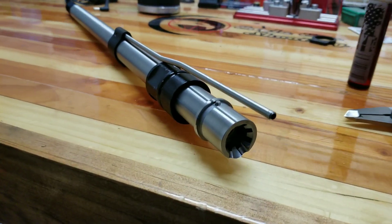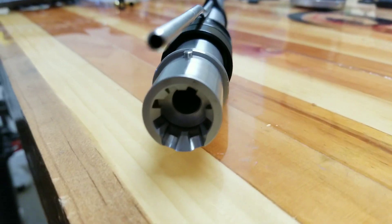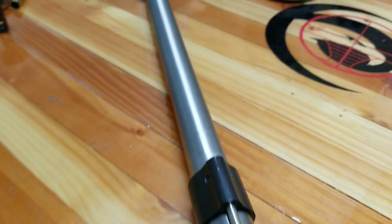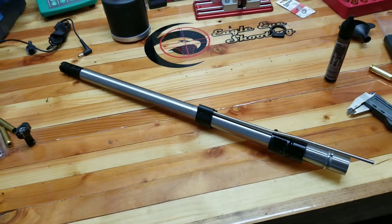I first want to say thanks to Mark from Action Gunsmithing here in Lake Havasu, Arizona. Mark has agreed to help me out and mentor me through the process of making this AR barrel. He's an awesome dude and if anybody's looking for work, I definitely highly recommend him.